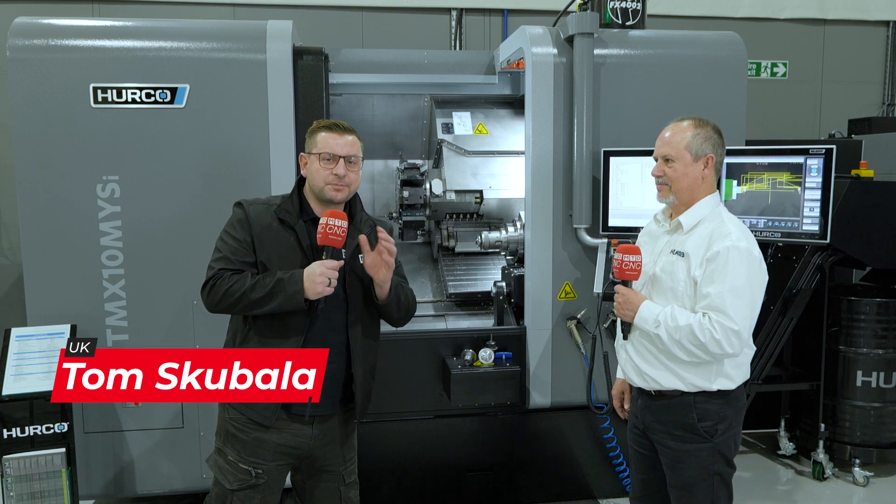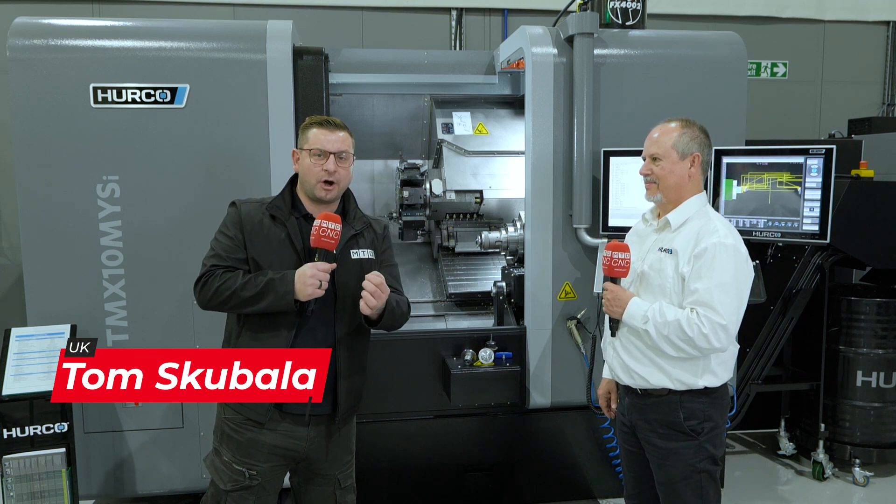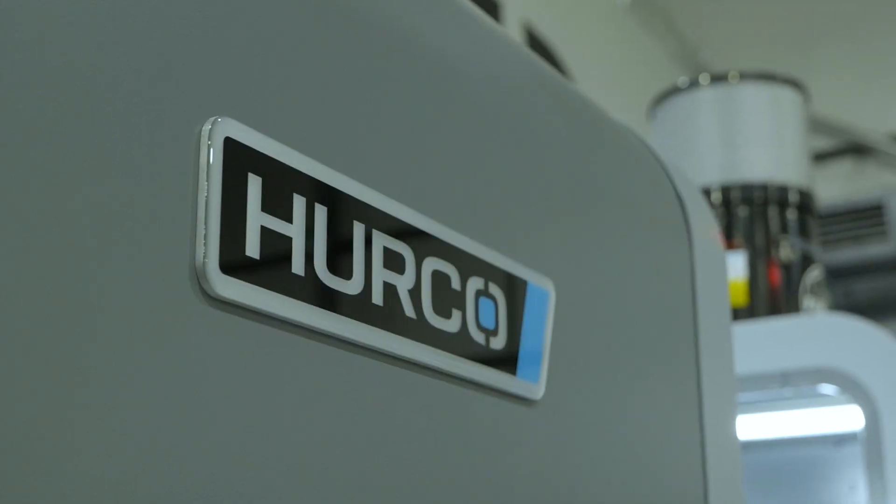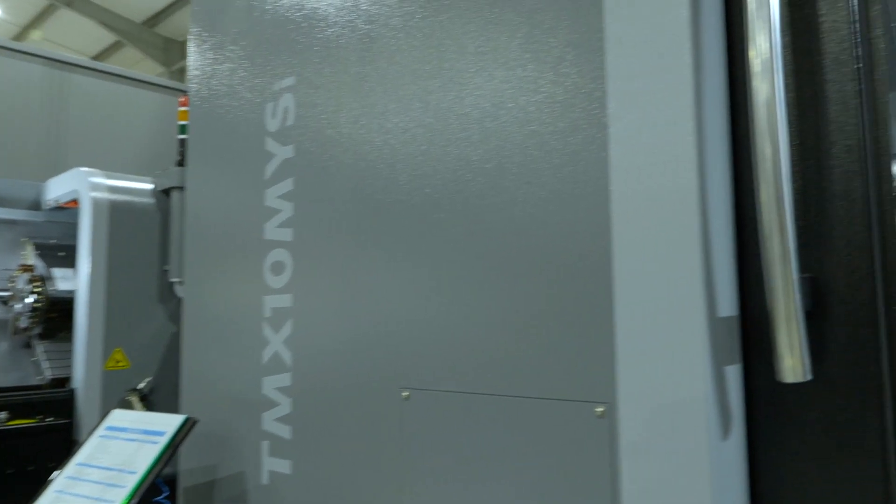Do you have a lathe where you wish parts were done straight off? I'm here with Christo to talk about the latest machine from Herco. Christo, what is this machine?